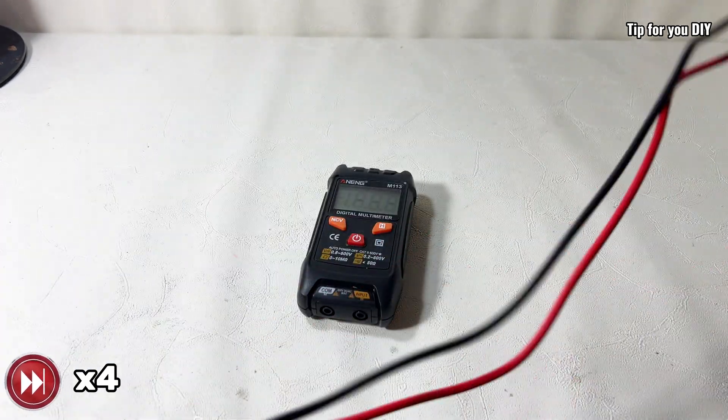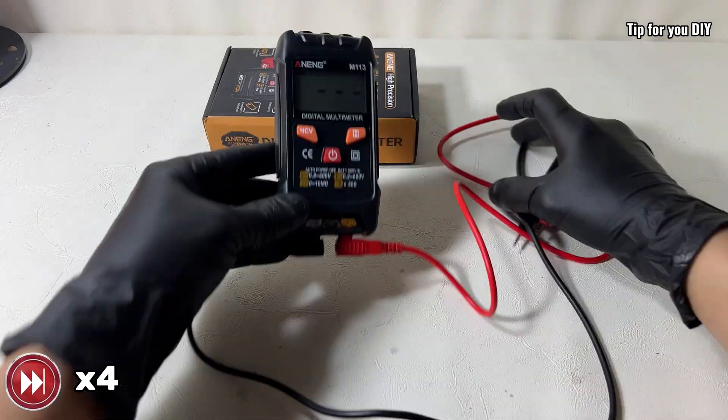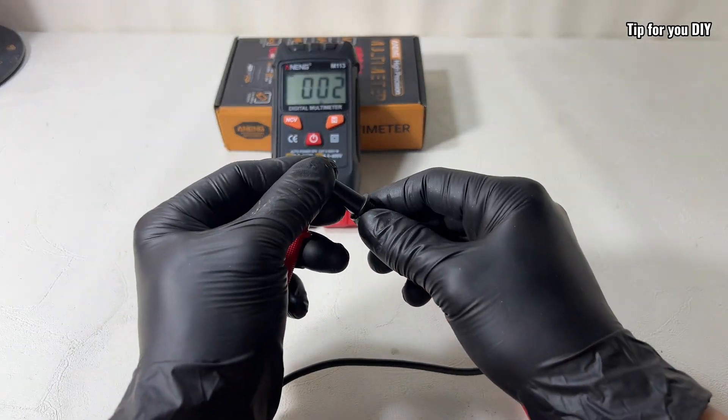What makes it great for beginners is the clean, simple interface. Not too many buttons, nothing confusing — just a few tries and you'll be using it like a pro.